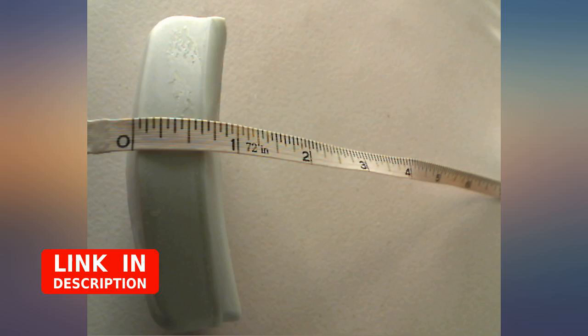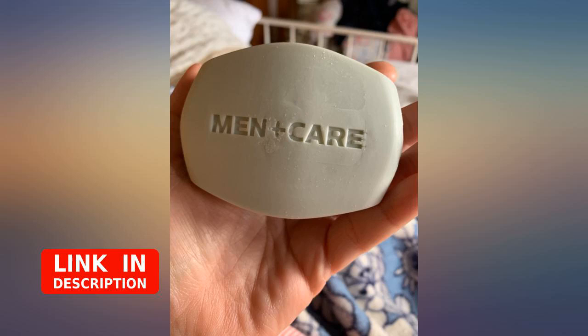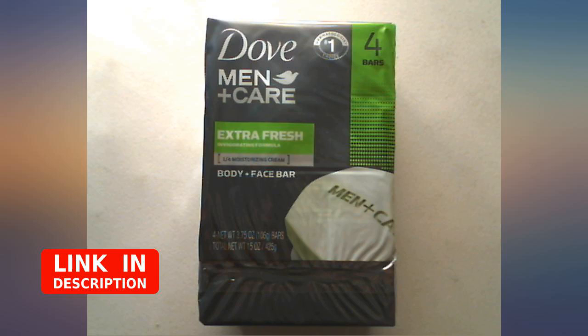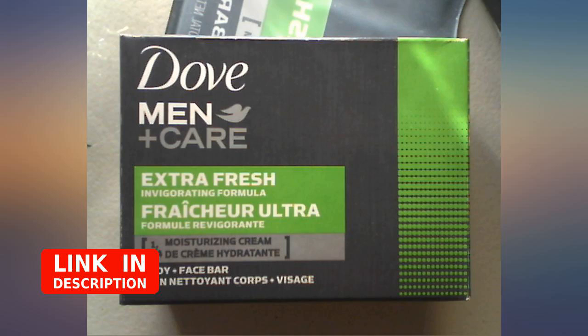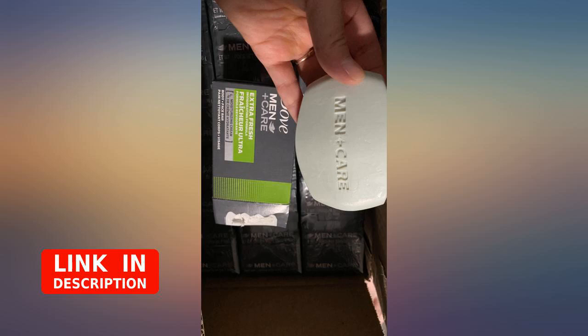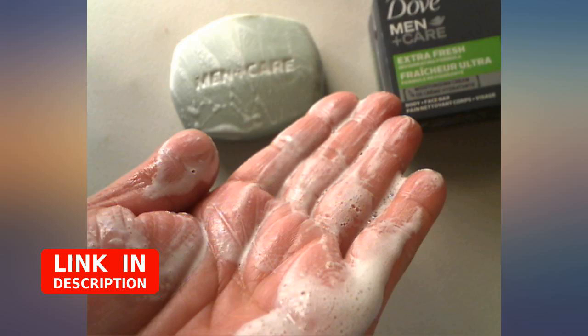I have been using body wash for years and wanted to go back to bar soap for a change. Bar soaps tend to leave the skin drier than a body wash, but when I saw that the Dove Men Plus Care 3-in-1 bar for body, face, and shaving was made of one-quarter moisturizing cream, I decided to give it a try. This Dove bar soap is definitely not your average bar soap, as it does indeed leave the skin smoother and more hydrated.